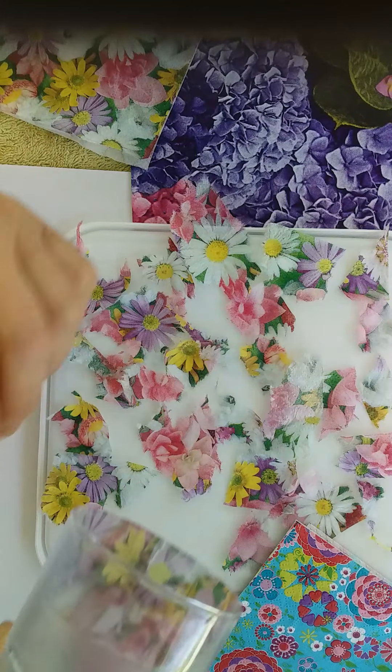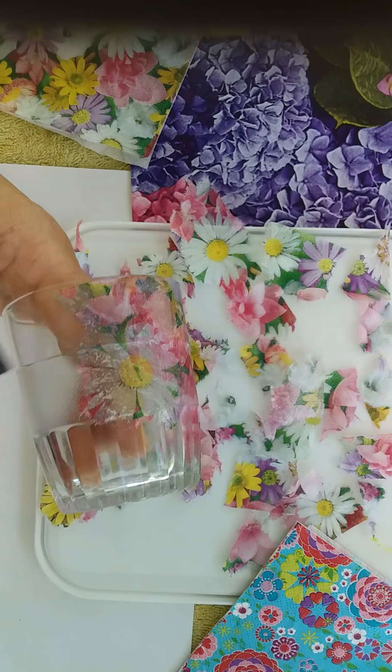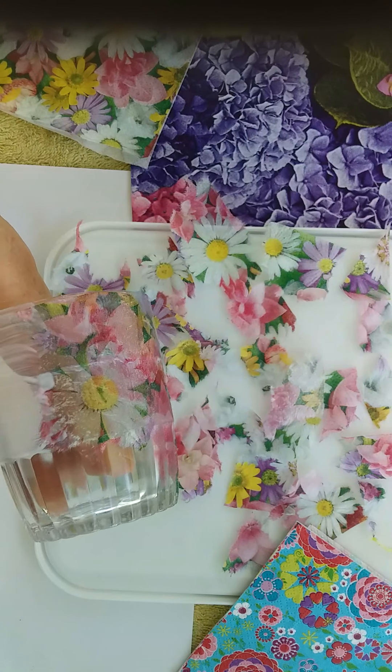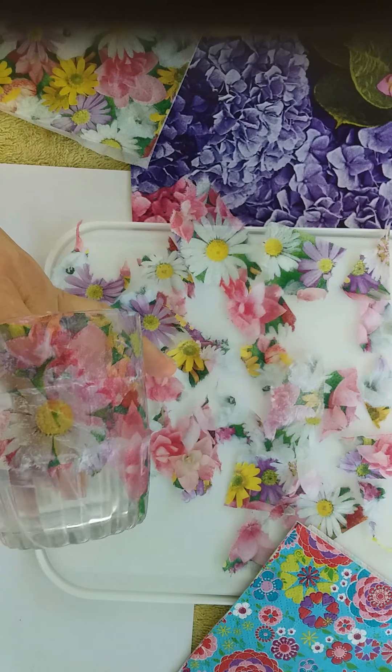You're going to need a glass — it could be any kind of glass. Quite often you've got glasses at home that maybe have been damaged in some way. They might have a little chip or a flaw, or it's the last of a set and you'd like to be able to do something with it.